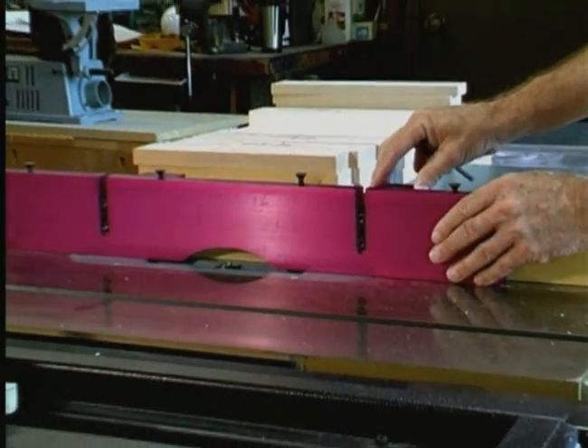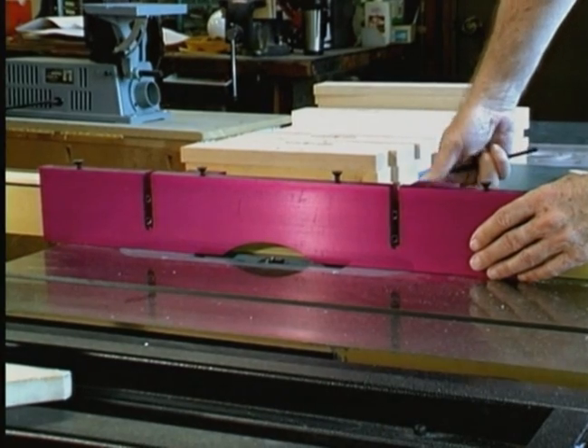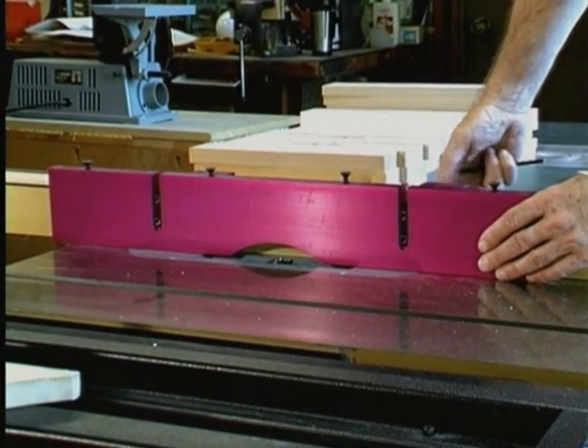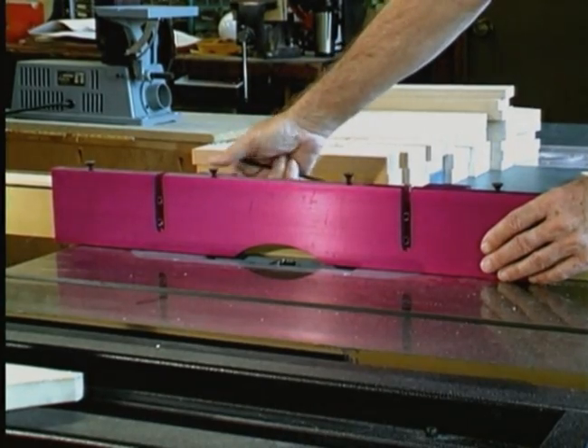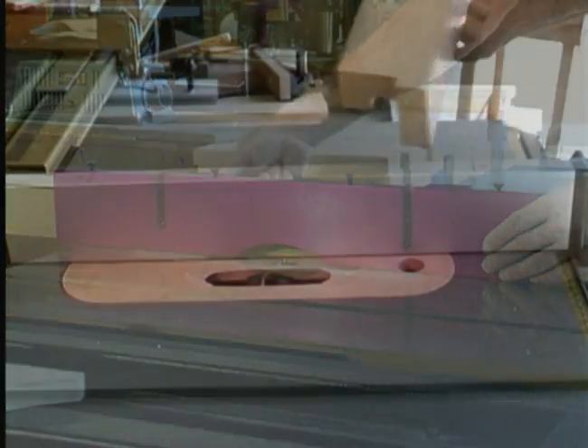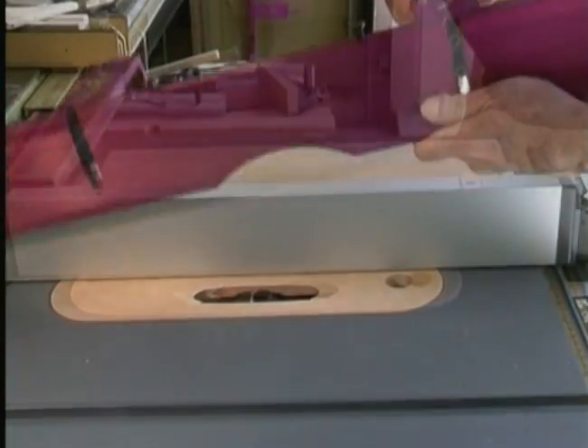The Magic Molder fence is quick and easy to use and is totally adjustable. It fits over all standard saw fences, except a delta unifence with a large cast iron housing. If you have a narrow fence found on many portable table saws, merely use a filler board to fill the gap.